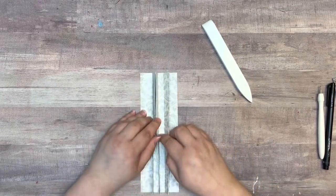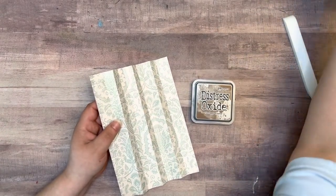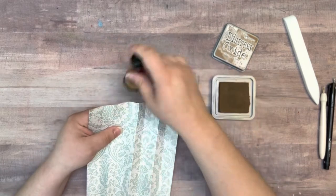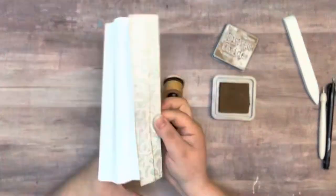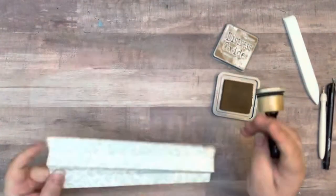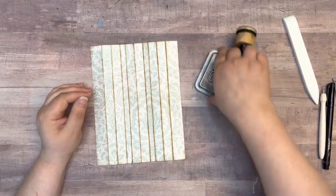I'm going to go through and ink the edges and down on those scored sections, because I want those to be visible so I know what I'm doing. There, that is all inked up.